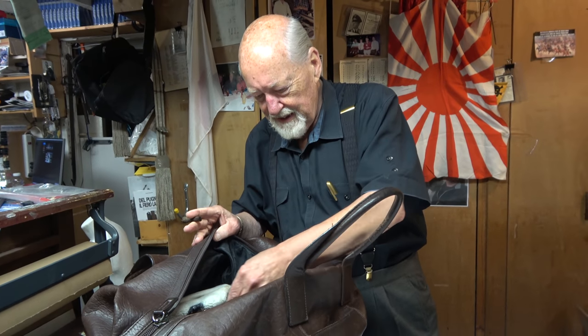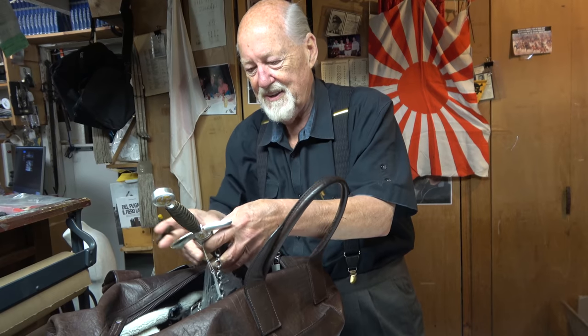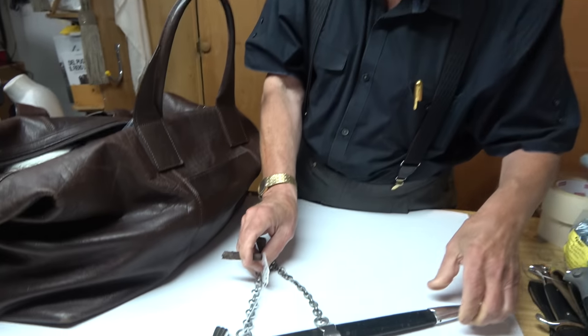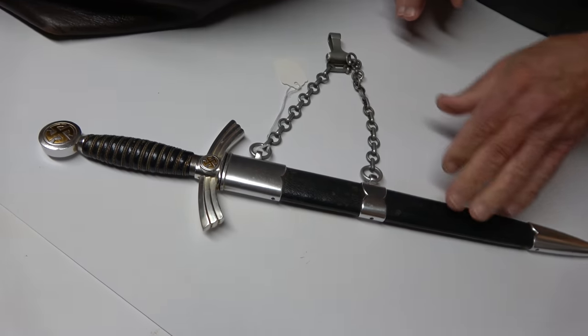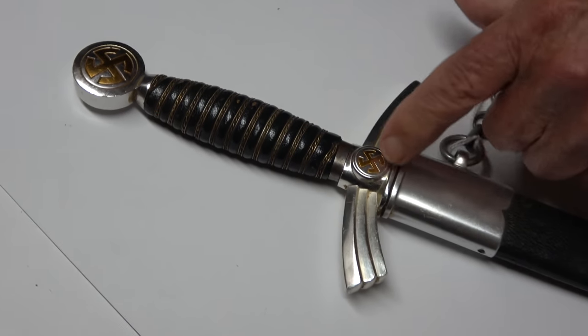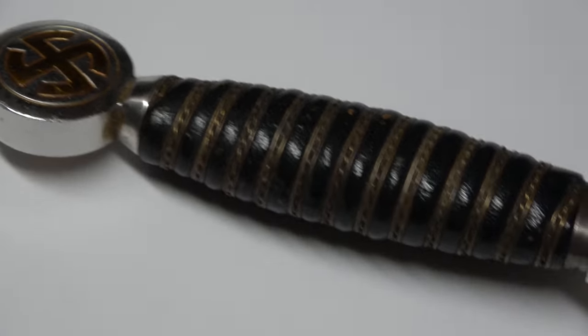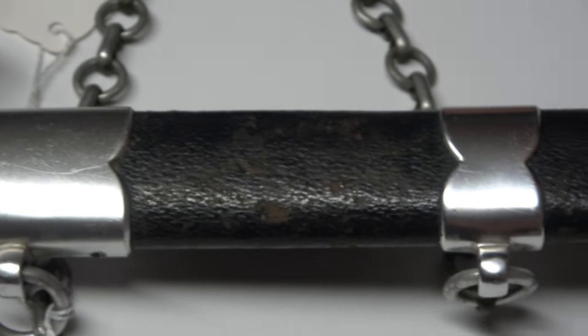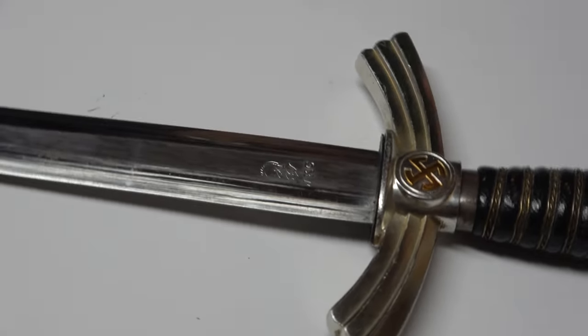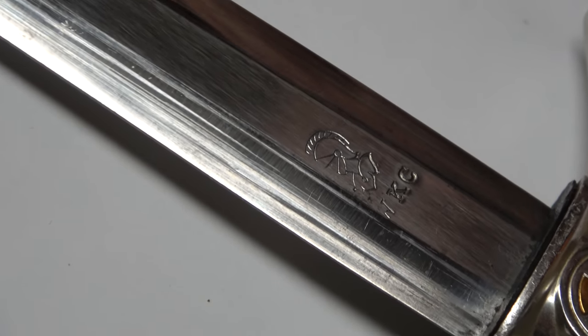This is something that I always like — these first model Luftwaffe daggers with the aluminum mounts and the gilded swastikas. The leather is good on it, and it's got the aluminum hanger. When you see a piece like that where the gild is 100% and the leather is not nicked up at all — the leather is really good. And then we have a nice blade, not mint but fairly nice. That one is produced by WKC. Somebody will want that, I'm sure.